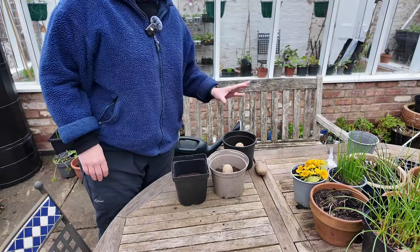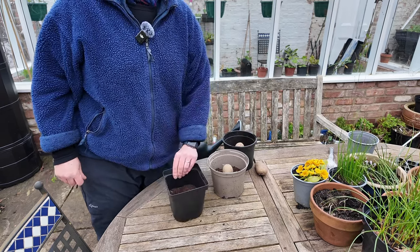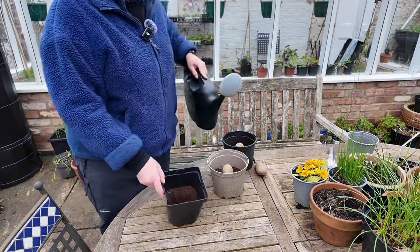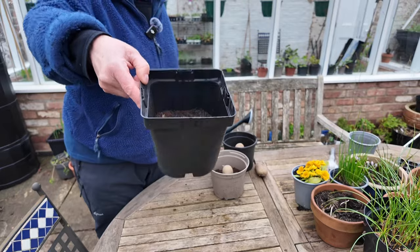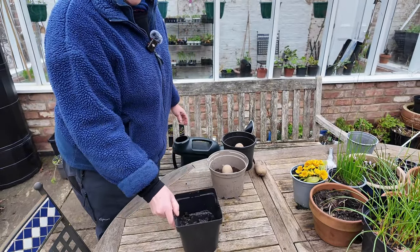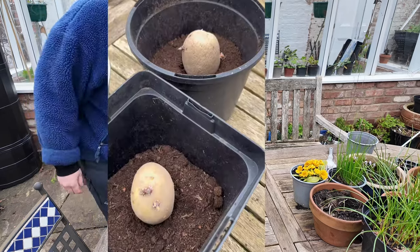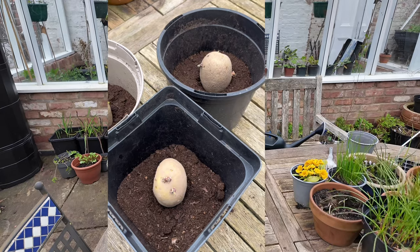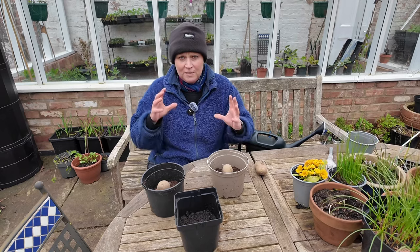Before I put the potatoes in the pots, I like to give the pots — which have half compost in them — a little bit of water, just so they're slightly moist, not too much. I'll wet the compost, put the potato in, cover them up with compost, and then give them just a little bit more water. They don't want to be too soggy — just enough moisture to make the potato grow.